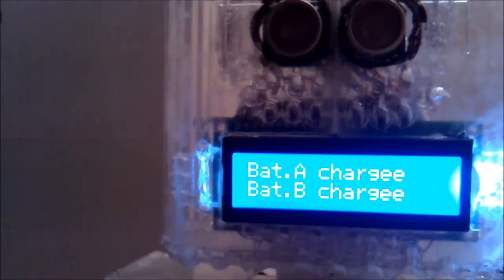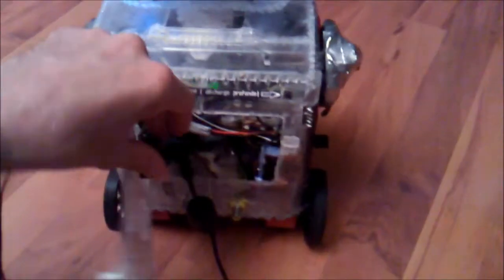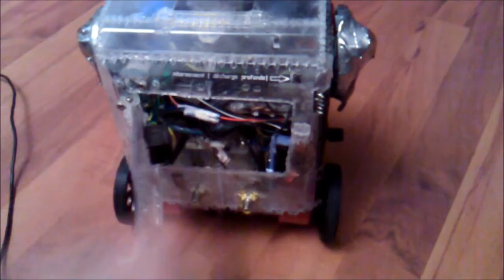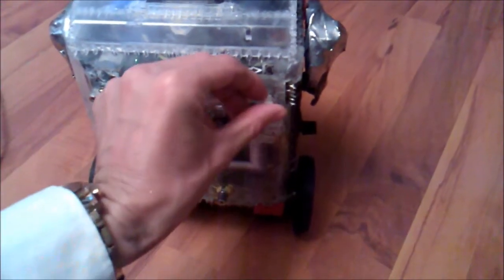I'm going to do the first half of the oil, then go to the next half of the oil. It's a little more light — it's good to go.